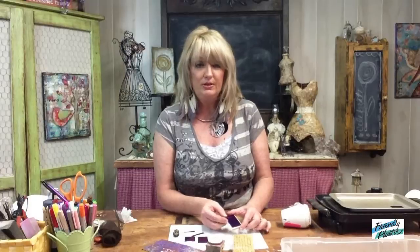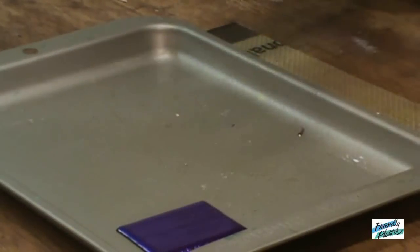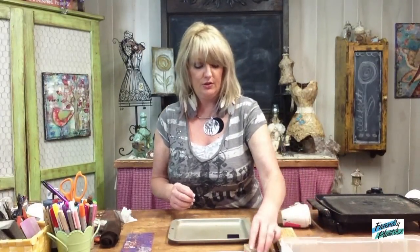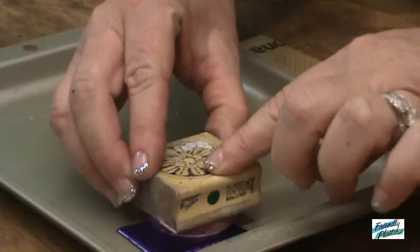You'll cut two pieces — one for the front, one for the back — and then you'll need a piece also for your spine. I have a piece of Friendly Plastic already heated, and I know it's ready to go when I can just touch it and I see a little fingerprint. So I'm going to take one of my stamps. I've got a little bowl of water up here in the front, and I'm just going to add a little bit of water to a stamp and press it in.